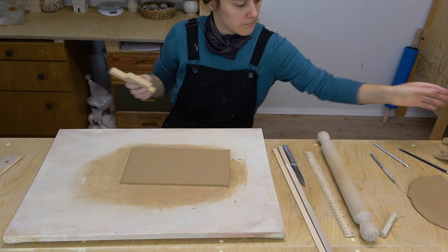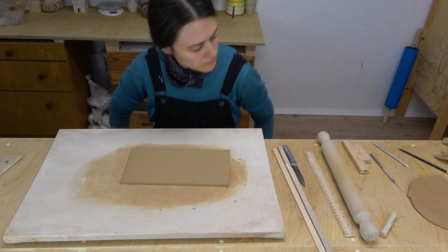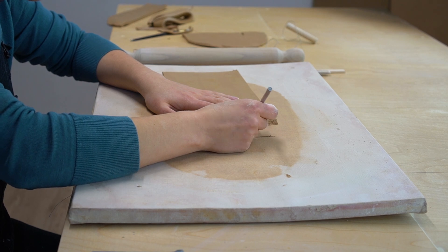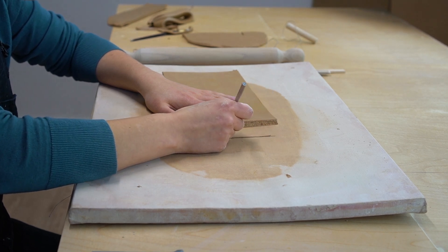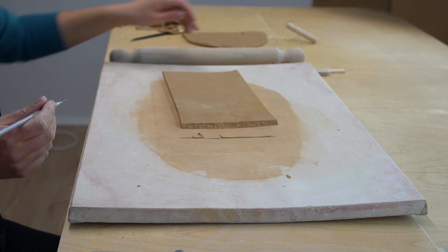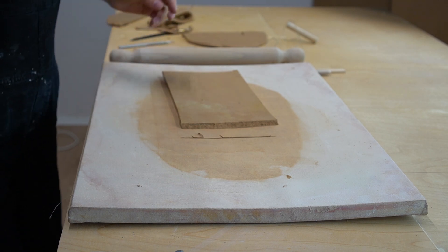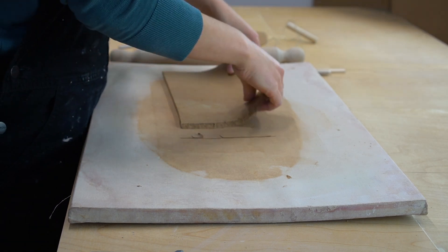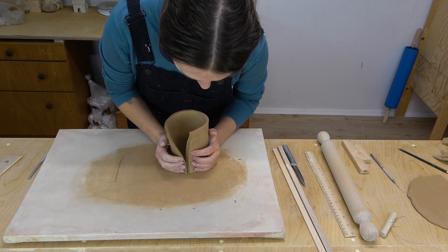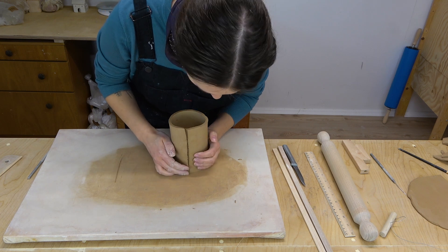Then I will score the two sides and press them together. I'm not using slip in this project because the clay is already quite wet and doesn't need any moisture added. Smooth the overlapping sides together as best as you can — I like to smooth it so that the connection disappears as much as possible.